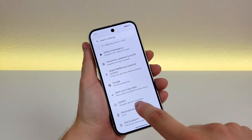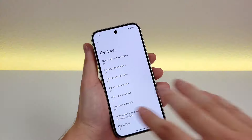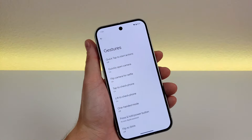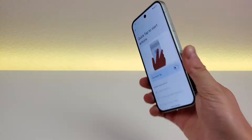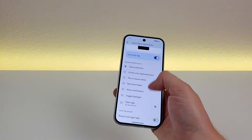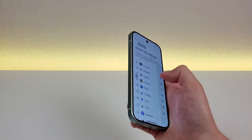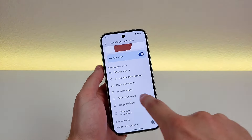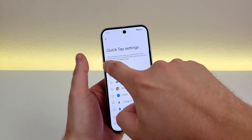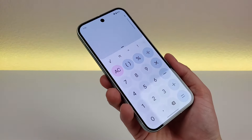Go all the way down to system, then go to gestures — that's where all these features are. Some are enabled by default, but others are not. The first one is quick tap to start actions: tap on the back of the phone to access various options. You can have it open any app of your choosing, show notifications, see recent apps, or play/pause media. For this example, I picked the calculator app — then double tapping the back of the phone pulled it right up.